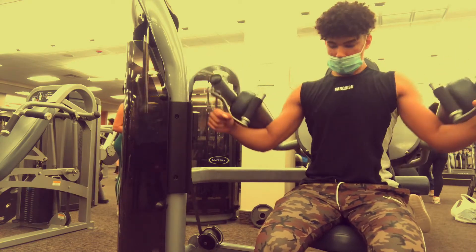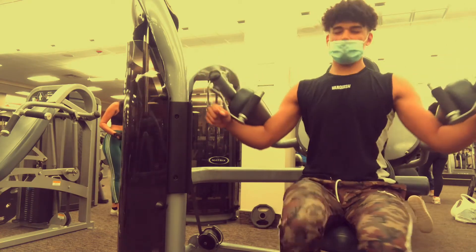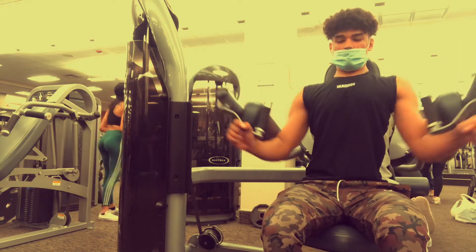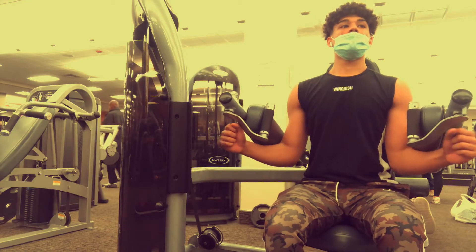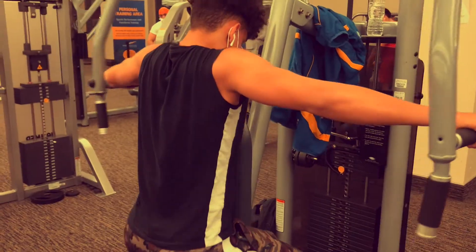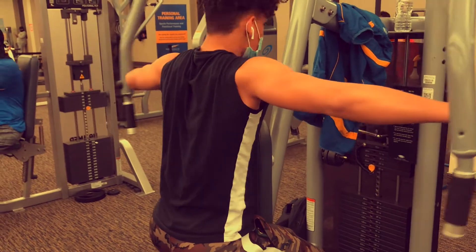I like to go up to the 20-rep range on this. Don't do a weight you can only do 10 reps with and think you did good enough — your shoulders need a lot more tension than 10 reps if you want them popping out even more.